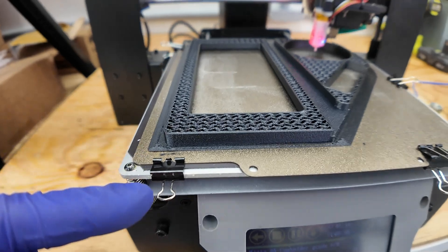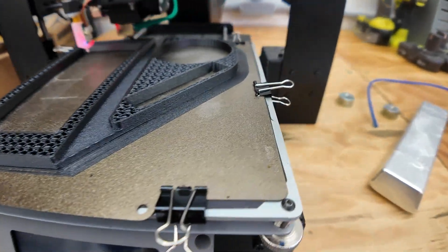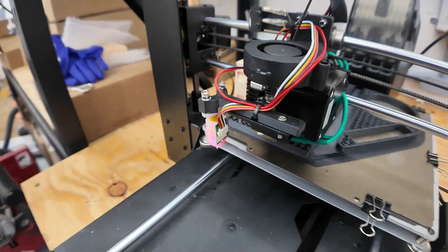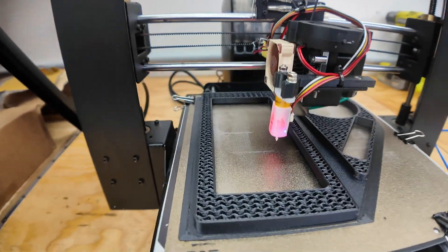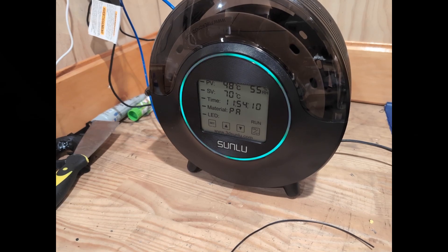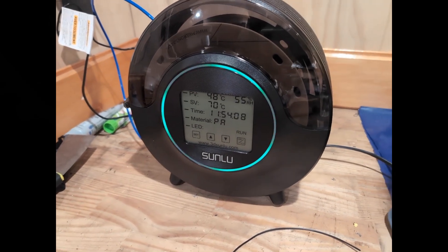One thing I learned is that with high bed temperatures the bed was actually peeling off the magnet. To fix this I added binder clips to keep the bed from peeling up from the tension of the plastic shrinkage. You'll also want a filament dryer — it really makes a difference when printing.